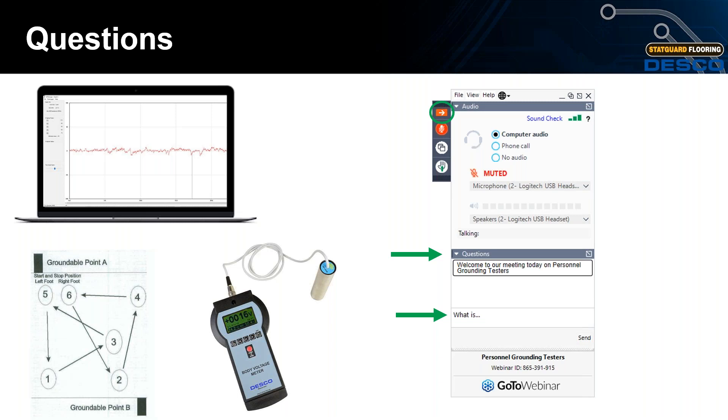Question: Does Desco provide test results for combinations of flooring and footwear products? Desco doesn't provide test results, but we do supply the products and equipment for companies to test in an environmental control chamber. Starkor Flooring has helped install many floors where product qualification is a concern in the initial qualification process. Any remaining questions will be followed up via email or phone call.